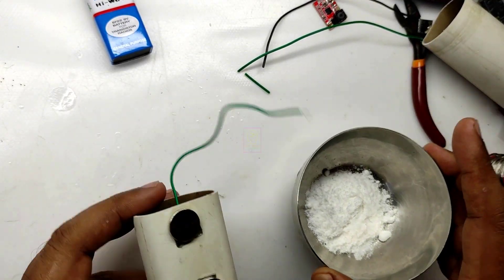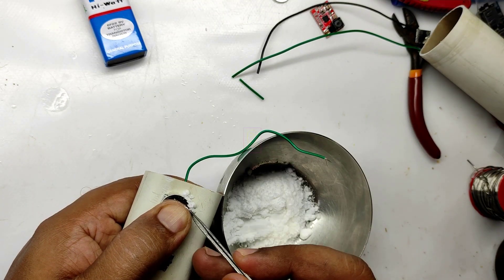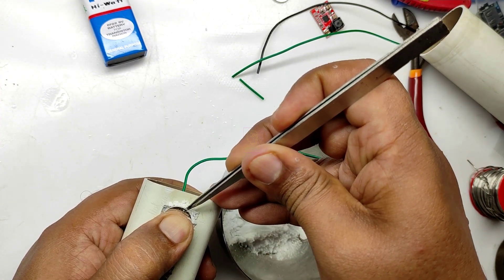I tried to glue the magnet directly using instant glue and failed because neodymium is a strong magnet. So I used baking powder with instant glue, which creates a very strong bond.